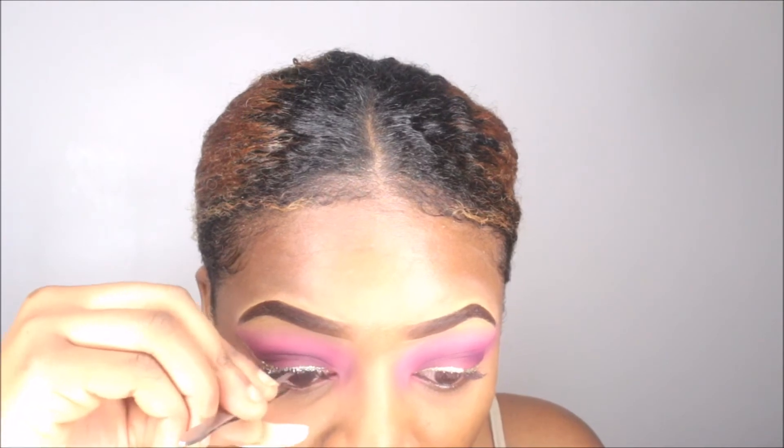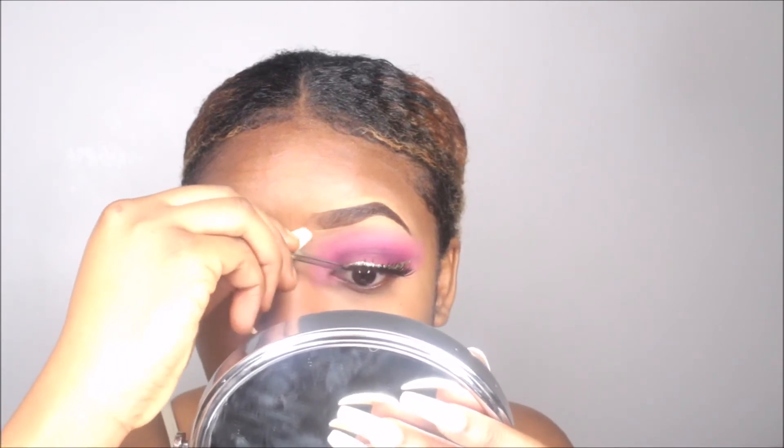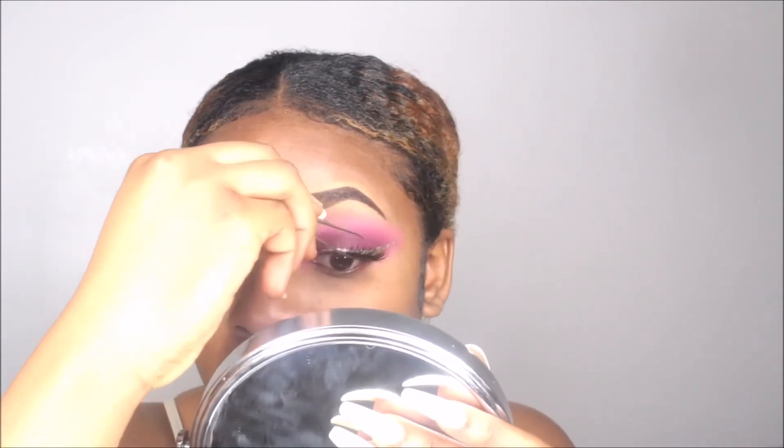I actually customized these lashes and added some individual lashes onto them to make them a bit fuller. I'll be showing you guys how I did that — I'm going to be uploading that video soon. These lashes are really nice; they were a bit thicker but it was nice. I'm just popping those on and making sure they're properly stuck.